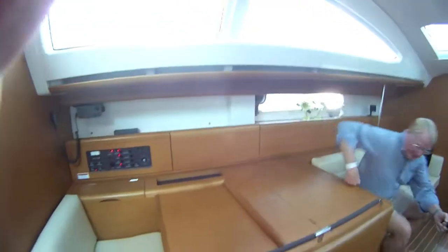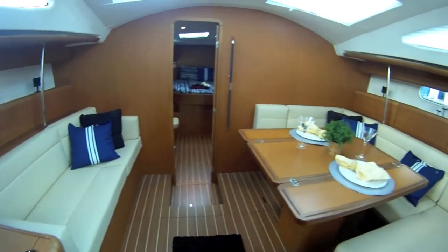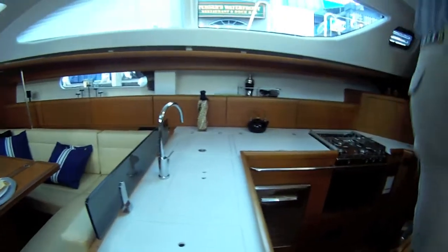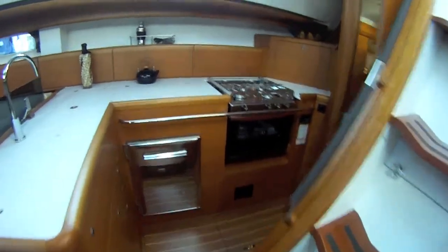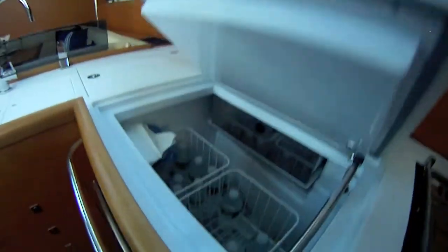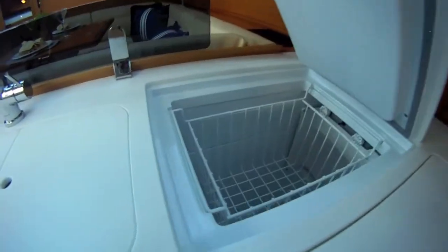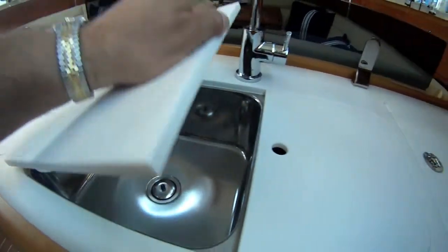Let's take a look down below. As you move up in size, you move up in space, and there's a lot more space here than in the smaller boats. We're in the 50 right now. The galley has a tremendous amount of room — three-burner stove, gimbaled with an oven. The refrigerator is top-loading and front-loading, which is kind of nice — you get the best of both worlds. And since there's room, it extends a little further. The dual sinks are nicely covered up.